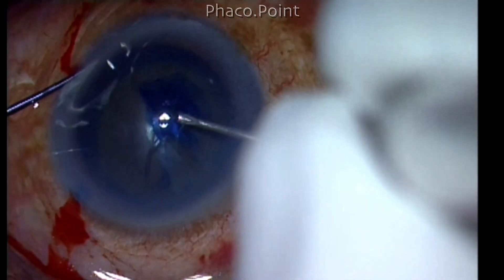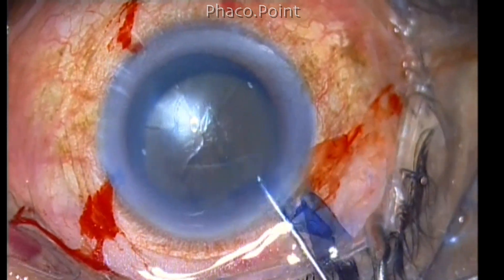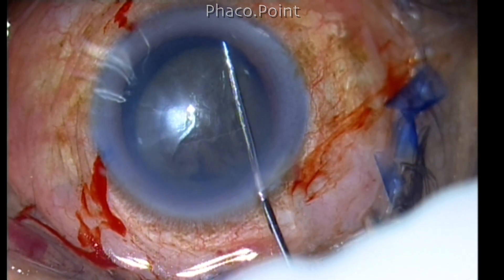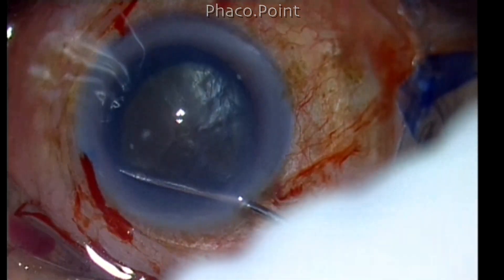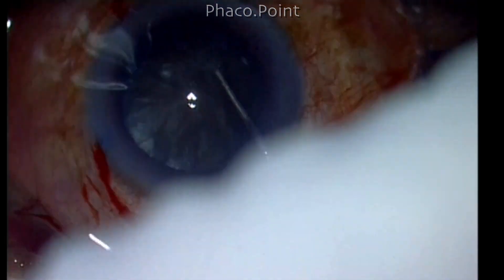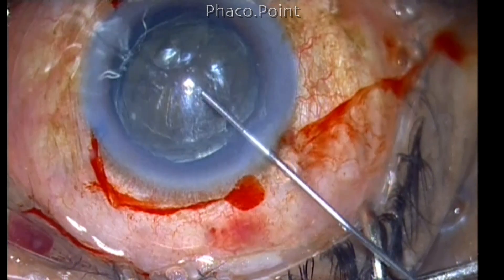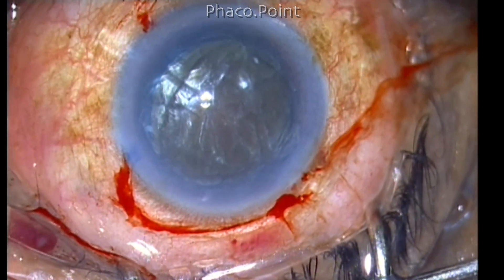The shiny surface of the nucleus clearly indicates how hard it is. The hydrodissection procedure should be done very carefully — you have to inject a very small amount of fluid. Surprisingly, in order to make this nucleus rotate, we need only a very small amount of fluid to successfully perform cortical cleavage hydrodissection.